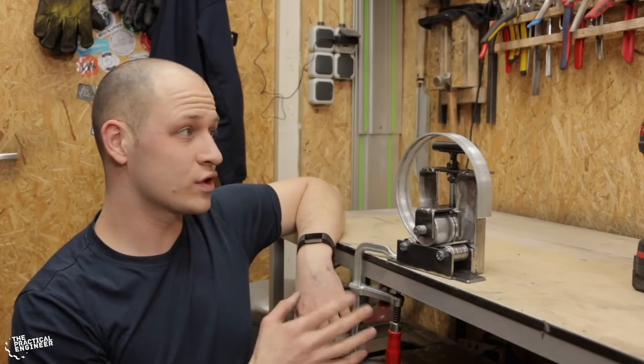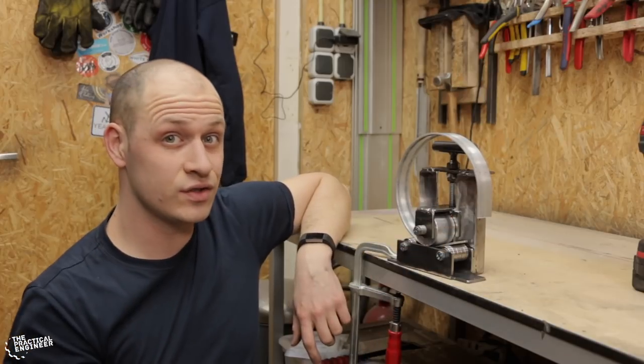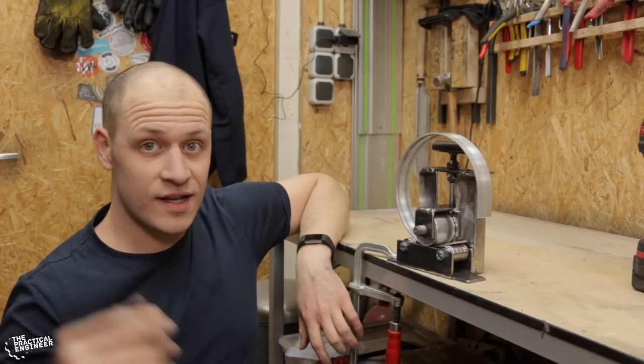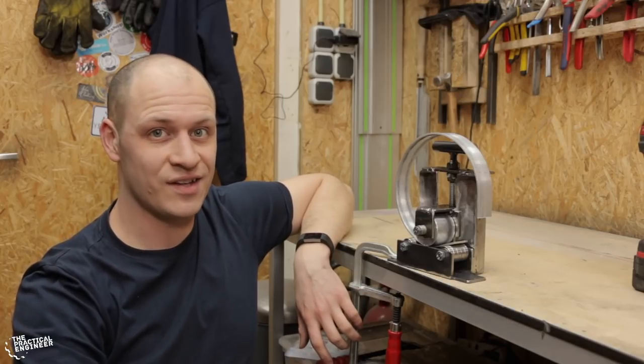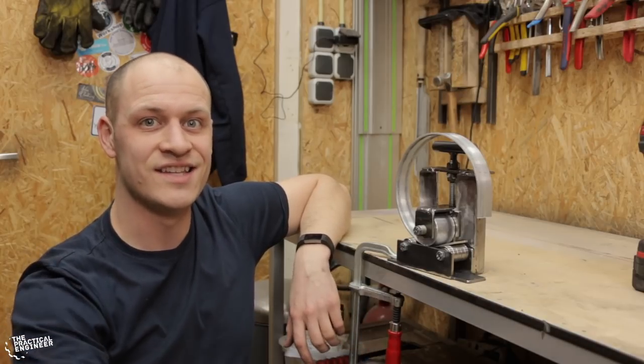I'm really happy with how it turned out — it works great for aluminum or thin steel strips. So if you like it, let me know in the comments below, hit that subscribe button before you leave. And don't forget: dare to experiment and have fun creating. See you next week.